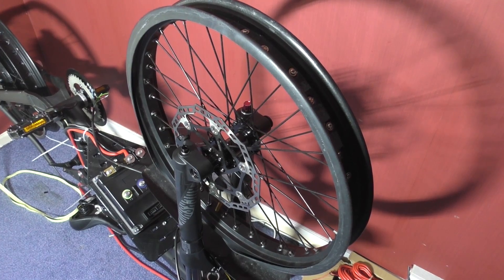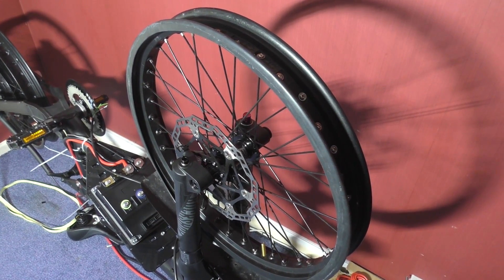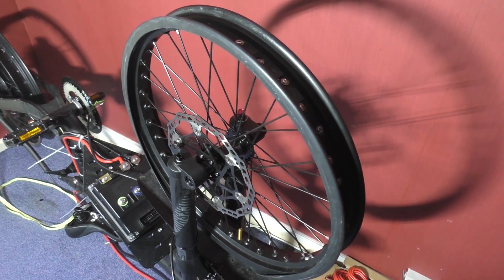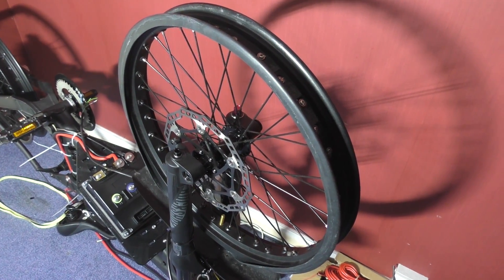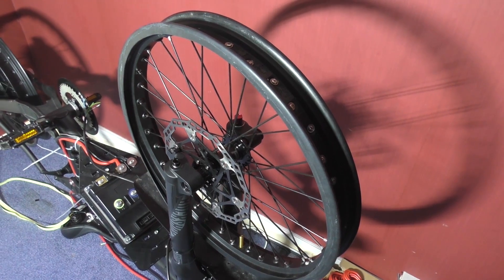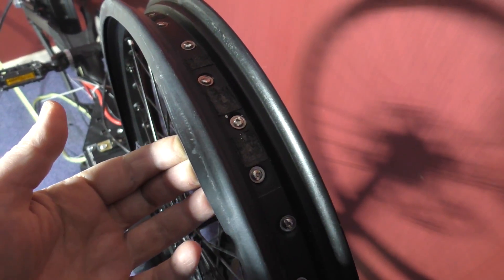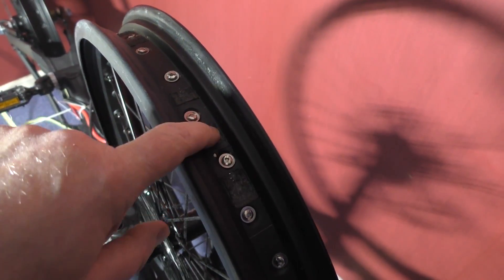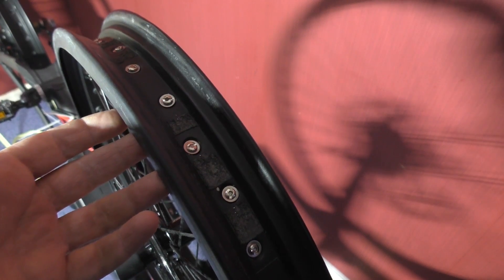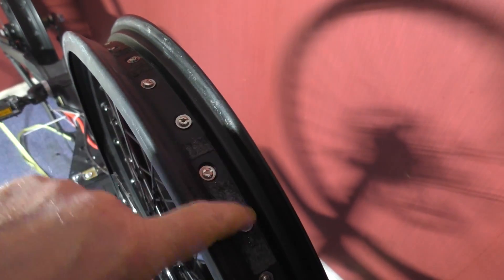I've decided to go tubeless because these wheels and tires will handle it. I've just put on the sealer - the rubber piece that goes around where your spokes are, which is supposed to seal all the air off. Just a word of warning: don't put it fully seated if you're going to balance your wheels.